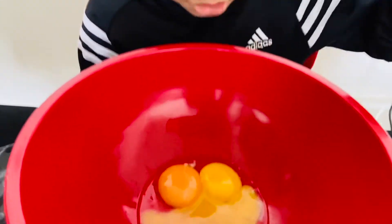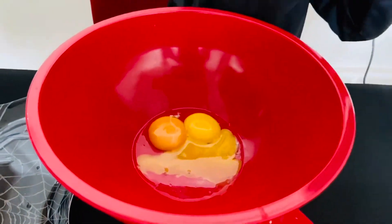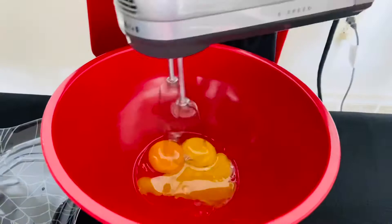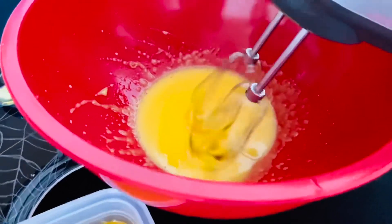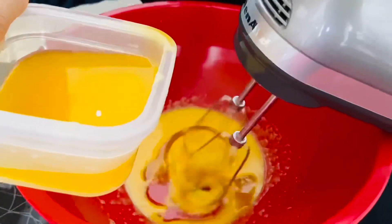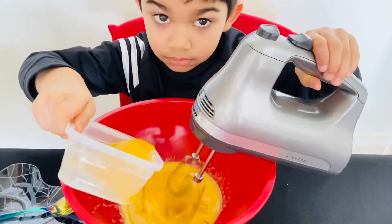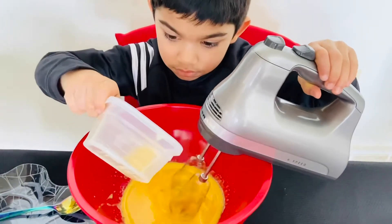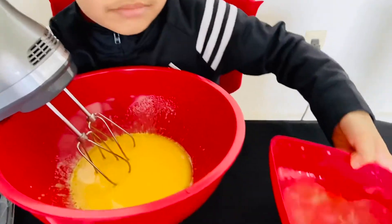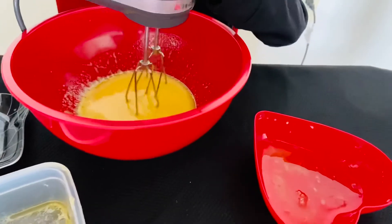My mom helped me separate the yellow part and the white part of the eggs. This is the white part and this is the yellow part. Now let's mix the melted butter into the egg mixture. Then let's mix the white part of the egg into the mixture.